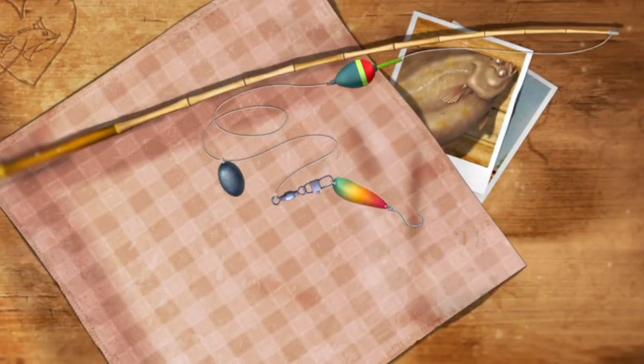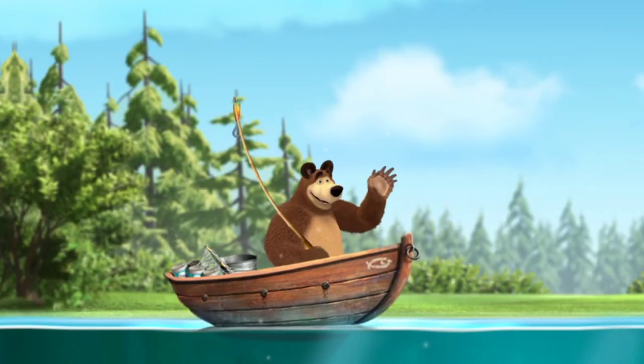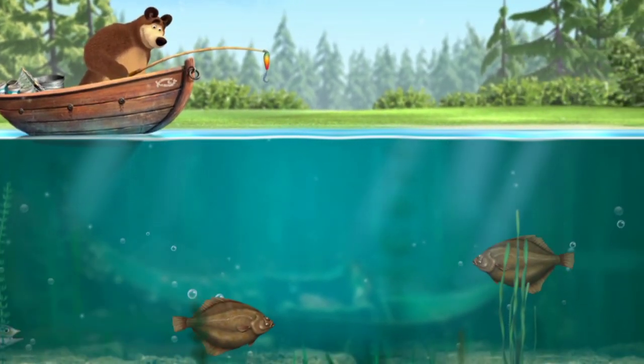Seafish. Now let's go fishing. Wow, that's a lot of fish. Tap the fish to hook it.